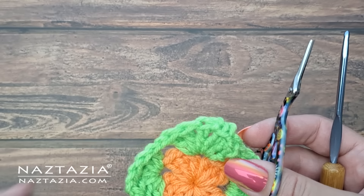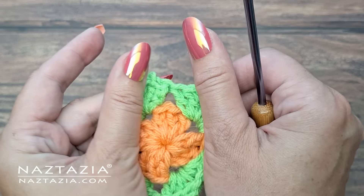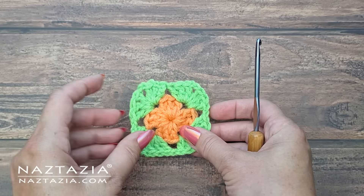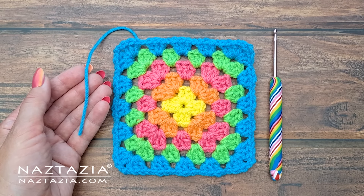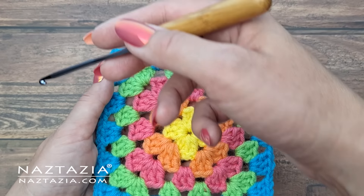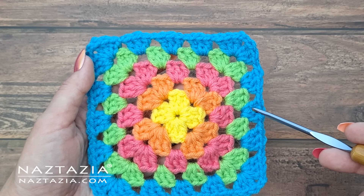At this time there are no yarn ends for either of the two colors and two rounds. Continue using these guidelines for the remaining rounds and colors of the granny square. And that's how I weave in my ends with the crochet hook as I make a granny square.